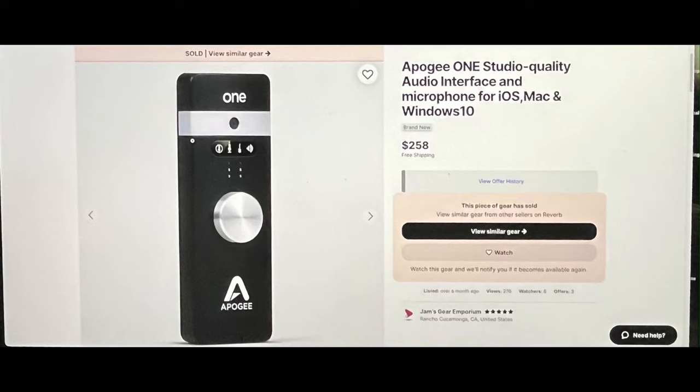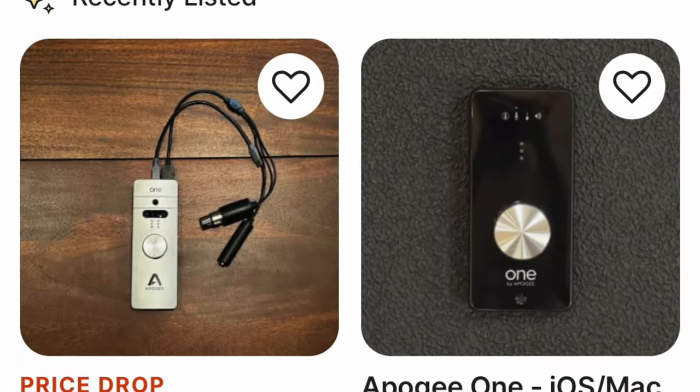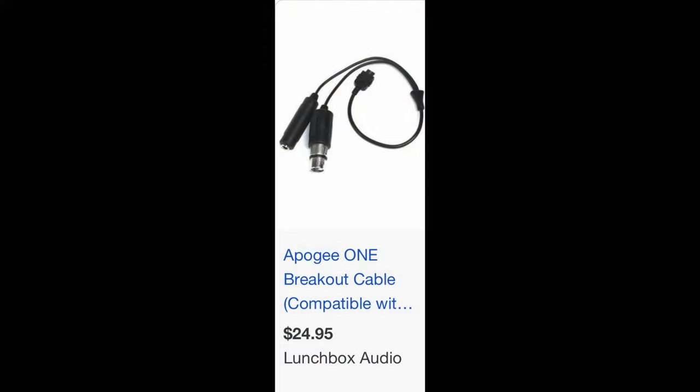The going rate: when I bought mine — brand new old stock, still sealed — I paid $250 about two and a half years ago. I was looking on eBay and Reverb yesterday and now they're going for around $80 to $100. Considering the outstanding converters and preamps in this thing, you cannot go wrong. You can still get updates through Apogee. The one issue I had was the breakout cable breaking on me — it was $20 to replace — and that's honestly the only thing I don't like about it.